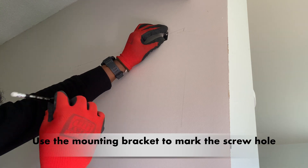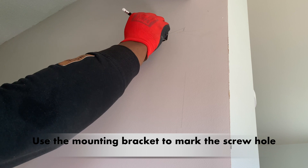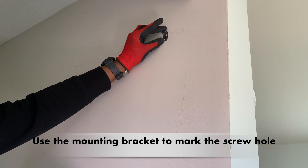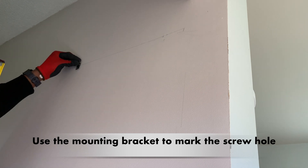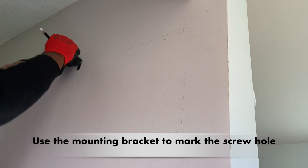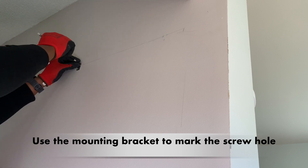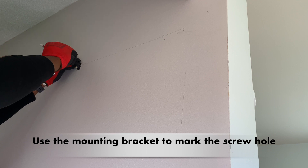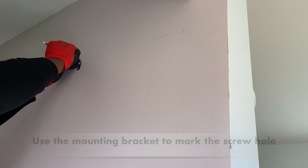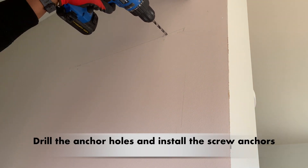Place the mounting bracket on the horizontal line and use a pencil to mark the screw holes. After that, drill the anchor holes and install the screw anchors.